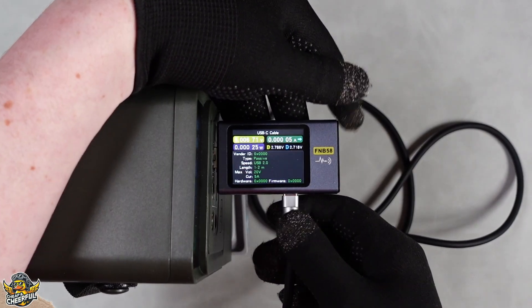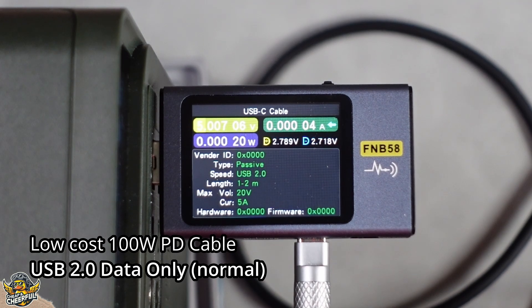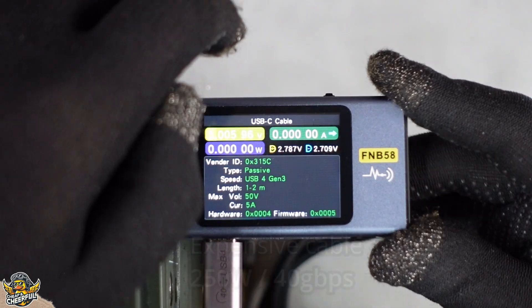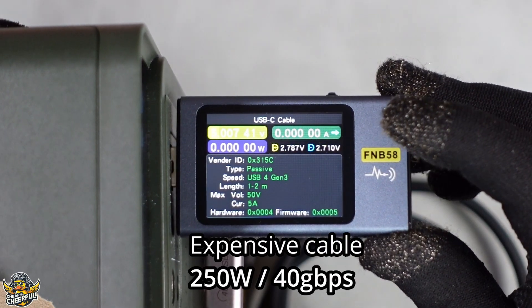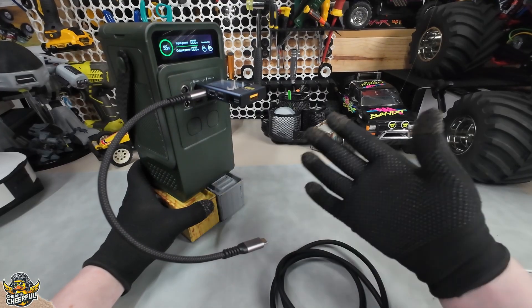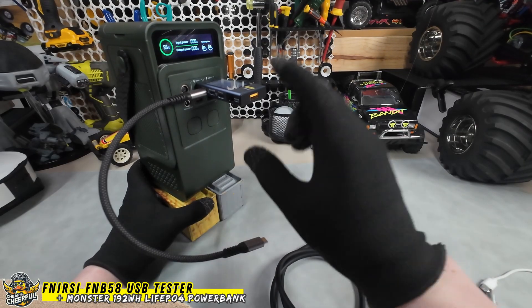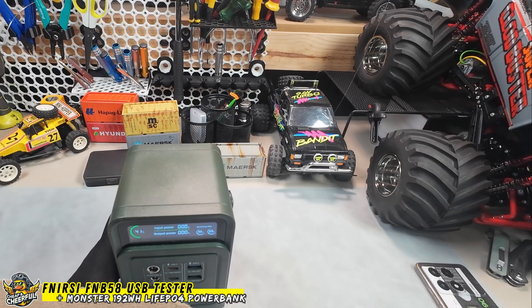We can also check out the USB cable itself and see what it supports. Going into USB cable, we can see a passive cable, USB 2.0, length one to two meters, with 20 volts at five amps maximum. But with a more expensive cable, we can see USB 4 Gen 3 — that's about 40 gigabits per second, very fast data transfer — plus 50 volts at five amps, so about 250 watts. Really nice way of understanding exactly what cables you have and making sure you're not getting ripped off. I've also found it really useful just to understand how quickly something's charging, or whether it's charging at all.